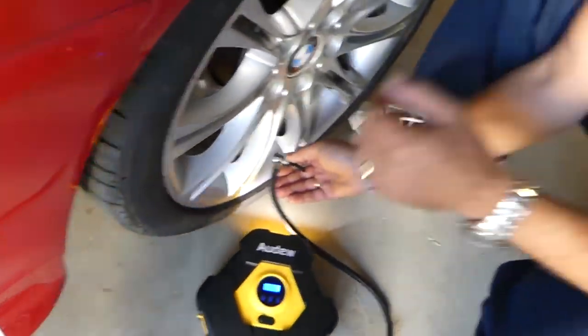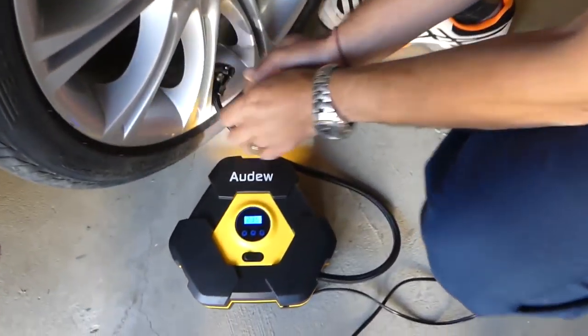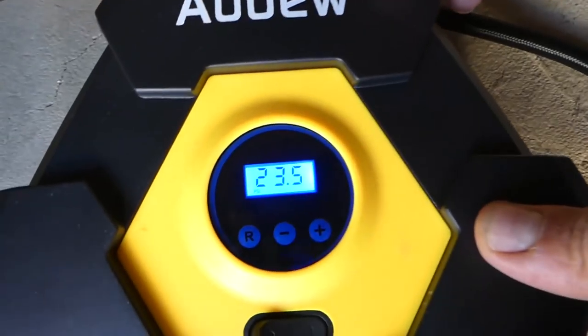On the BMW, the rear tire needs 42 PSI — let's see what we've got. It's at 23.5. That is ridiculous — really really bad. We definitely need to check our tires more often. Check yours too, because it benefits your mileage and safety. Thank you guys for watching, please subscribe and see you next time.